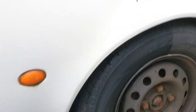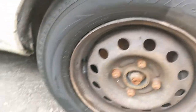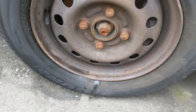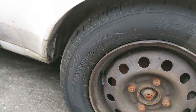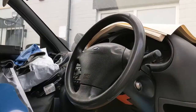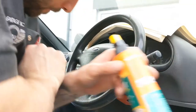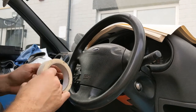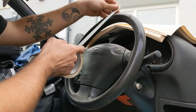There we go, that's the tire done — you can see the 50/50 split, it'll be interesting to see how long it lasts. There's a bit of overspray there but we're not worried about that. Now let's move on to the steering wheel.